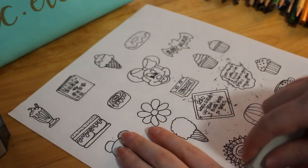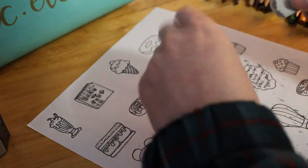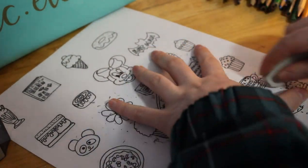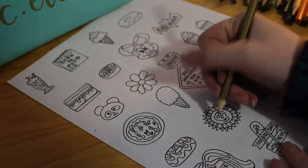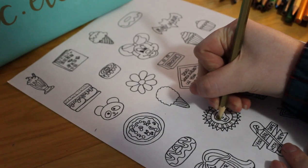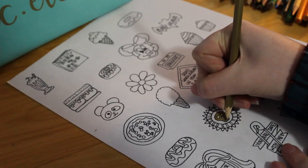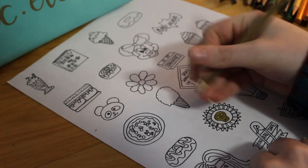I found a couple ideas from Pinterest and thought of some different ideas too. There were some of my favorite characters, some of my favorite vines, different things like that. I put all of those into these DIY pins, so you guys can personalize them to however you want — that's how I did mine.